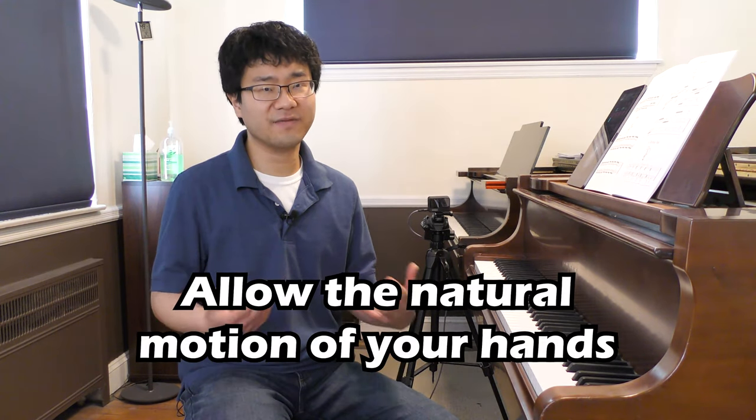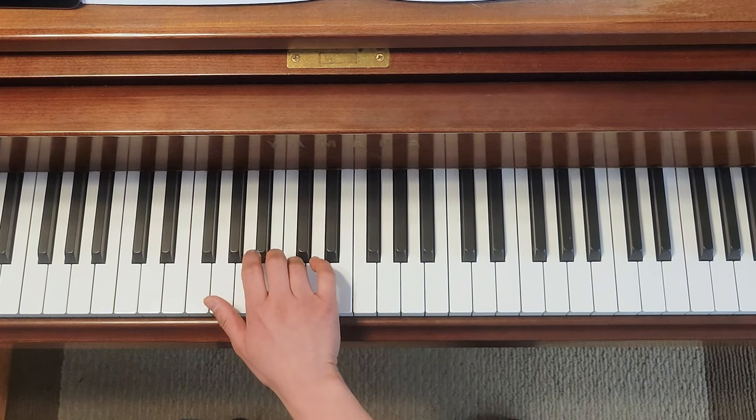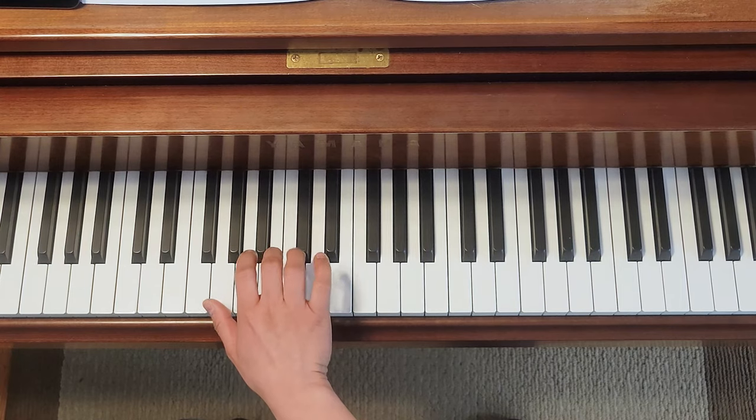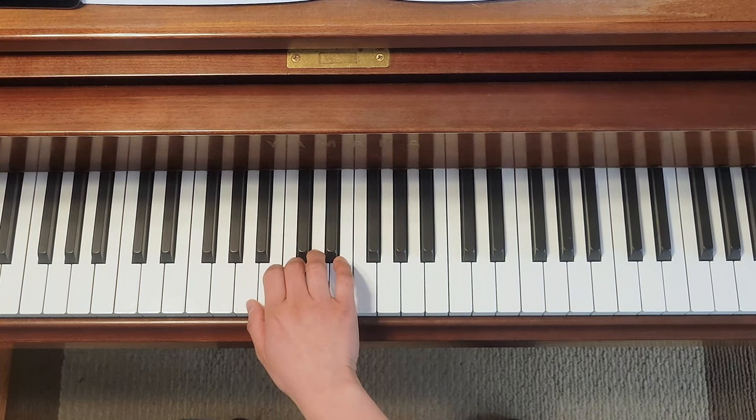Whether you're playing fast or slow, make sure your hands and wrists are very relaxed. When you're rotating your fingers, it's natural for your hand to go left and right a little bit. If I put my hand naturally on the piano to play fourth finger on C, my hand comes to this position. But if I try to play third finger, it comes to a different position.